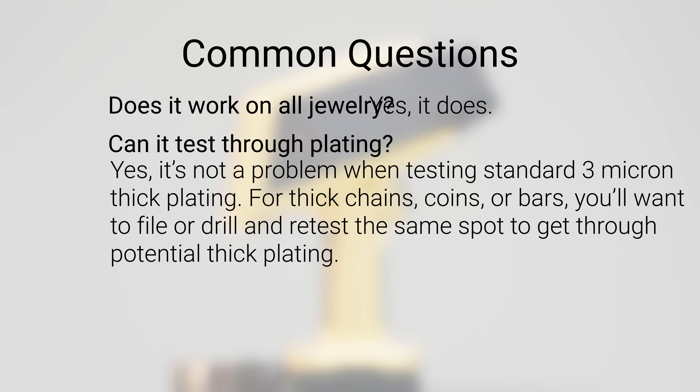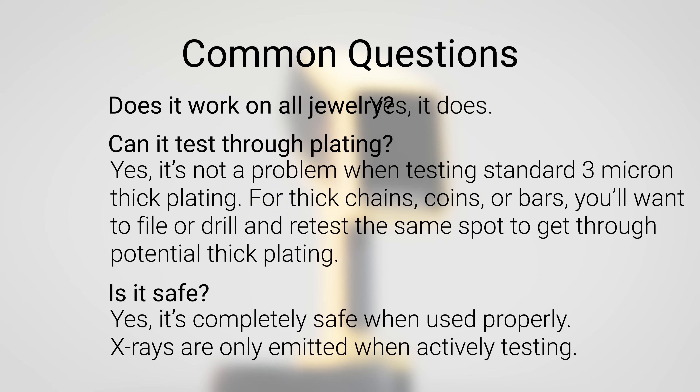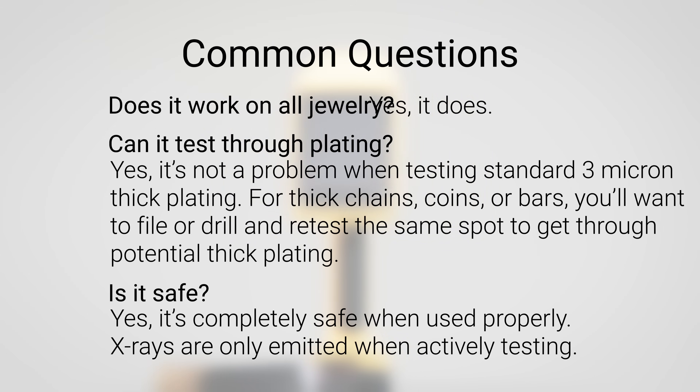Lastly, is it safe? Yes — when used properly, it is completely safe. X-rays are only emitted when actively testing. Again, never point this at people or animals.